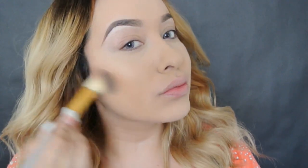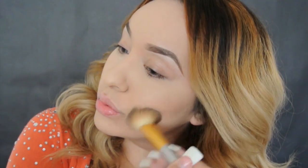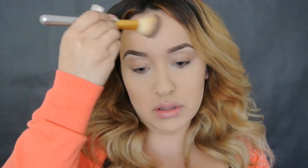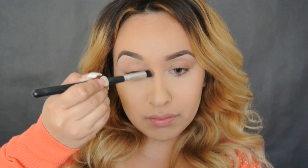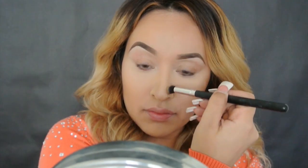Vamos a empezar a contornear la cara. Si gustan saber un poquito más de cómo contornear para tu cara, voy a dejar mi último video en la cajita de información para que puedan verlo. If you guys would like to see a more in-depth tutorial on how to contour and highlight, I will leave my last video in the description box so you guys can check it out and learn a few tips and tricks on how to contour and highlight for your face shape.